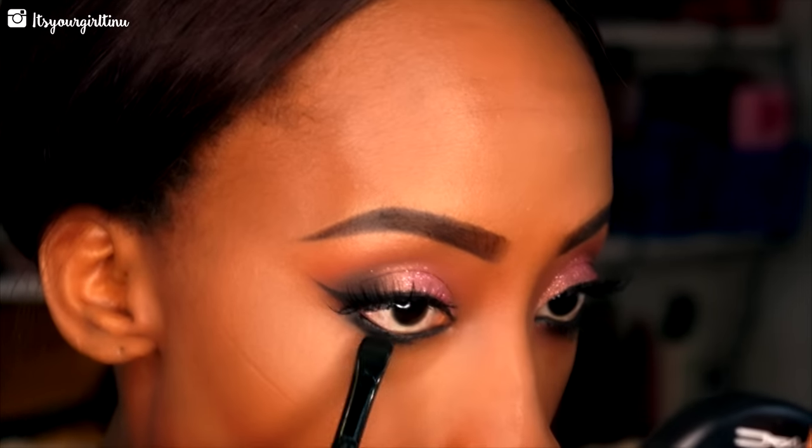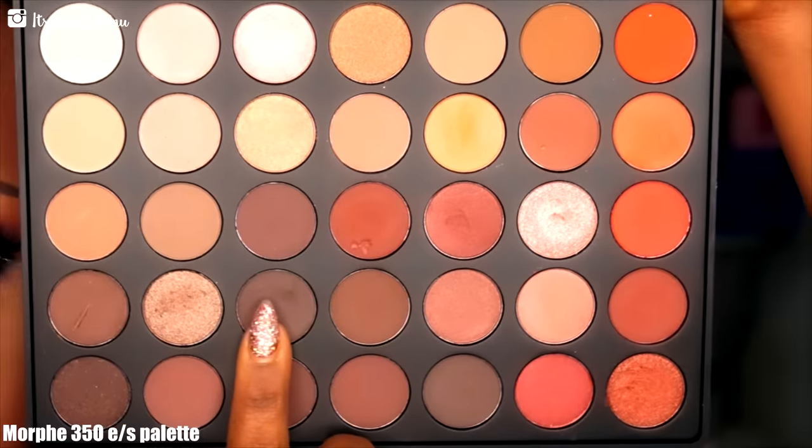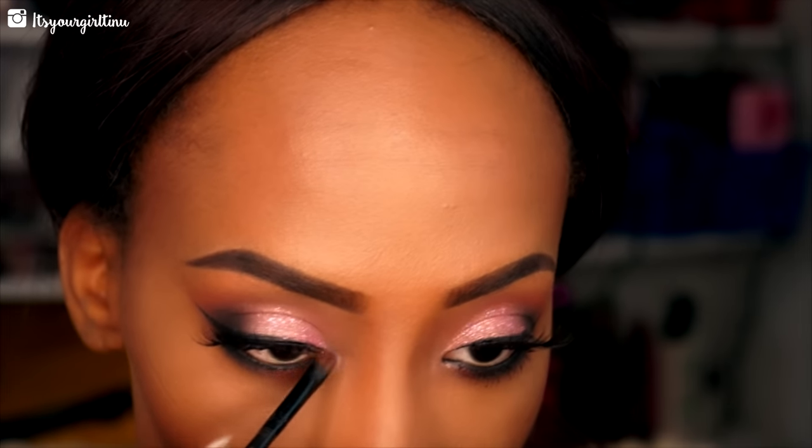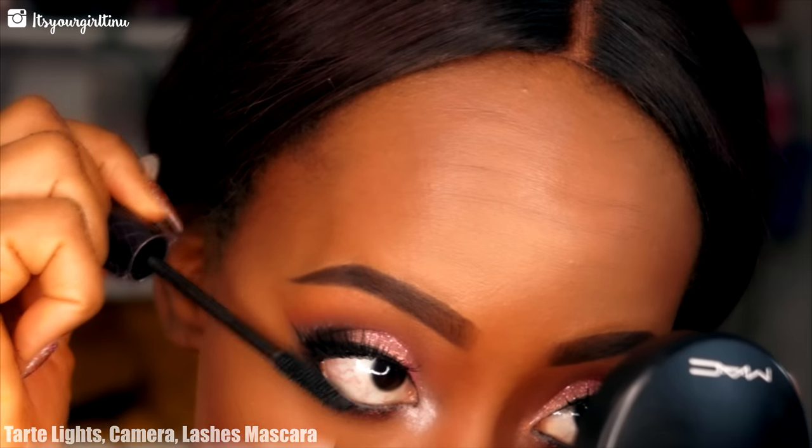Then we're going back into the 350 palette to grab that dark brown shade to smudge out the black liner. Then the orange-brown shade goes right next to that dark brown for a nice smoky effect. From the inner corners, we're going with a light orange shade to brighten the eyes. Then we're applying the Tarte Lights Camera Lashes mascara to the bottom lashes for that spiky look.